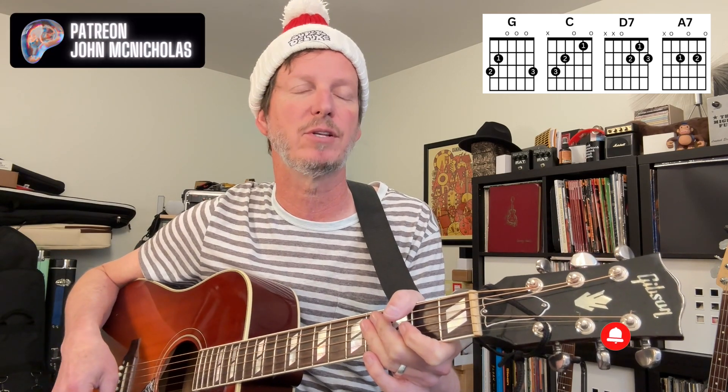So like and subscribe, and go over to the Patreon — there's a free download of this song so you can play along with it.